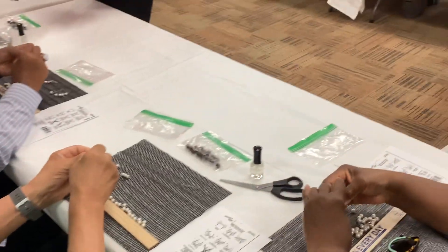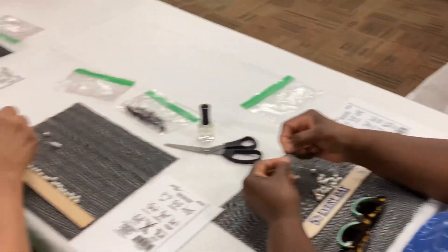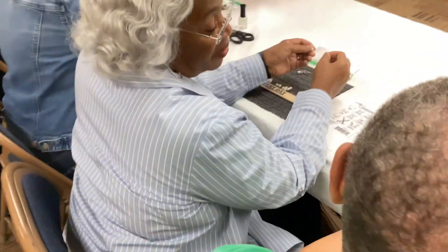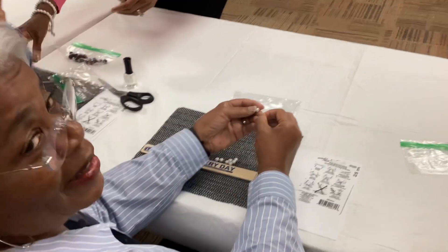Let's try it. How are you coming over there? All right. You're getting that call, you're getting ready.